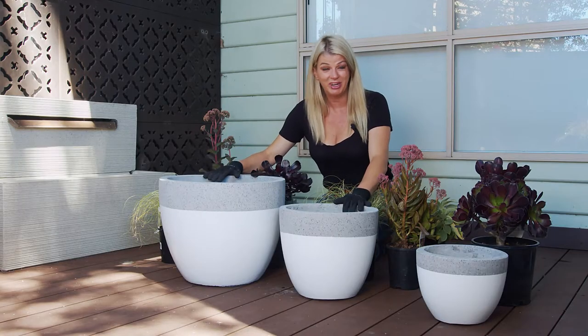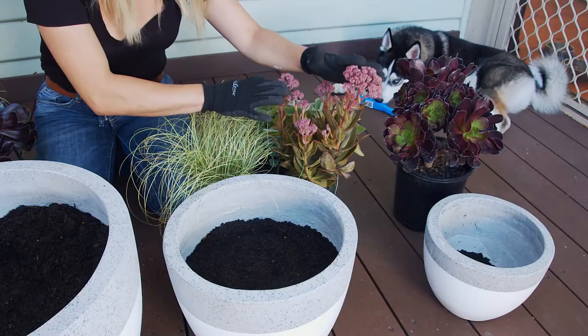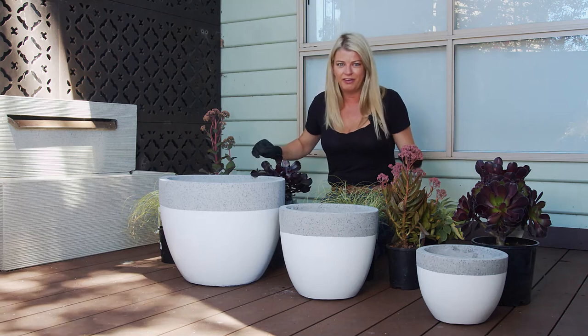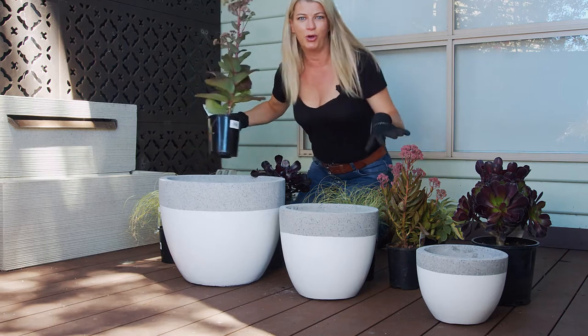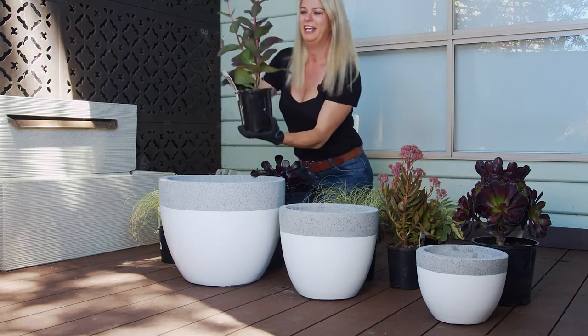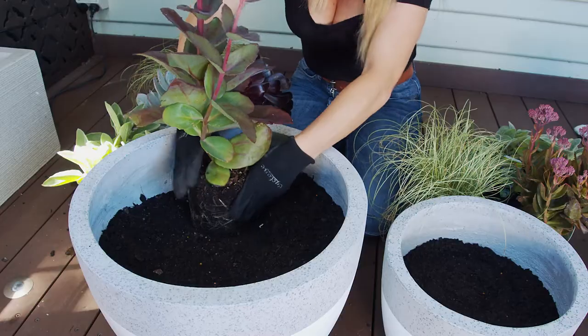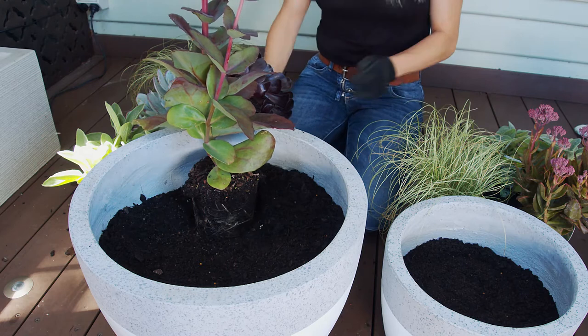Now that our pots are all dressed up and ready to go, let's get some plants in here. I've chosen a collection of plants with purple flowers, a little bit of burgundy foliage and some gorgeous silver leaf plants which will go just beautifully with these pots. So I'm going to create a potted combo to go with our potted family. I'm going to push a beautiful sedum called Matrona at the back of the pot — it's got nice purple foliage and then mauvey pink flowers through the summer and autumn.